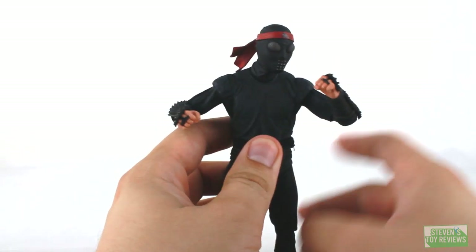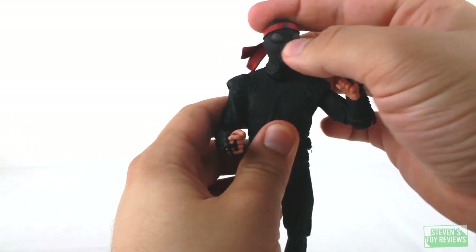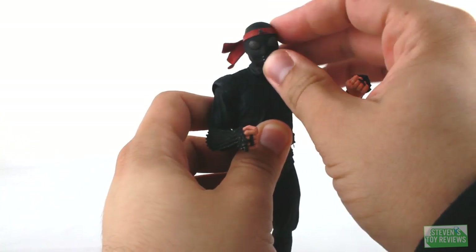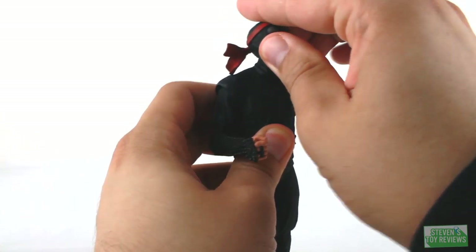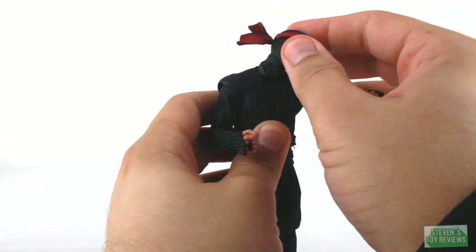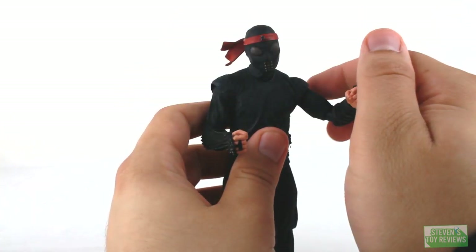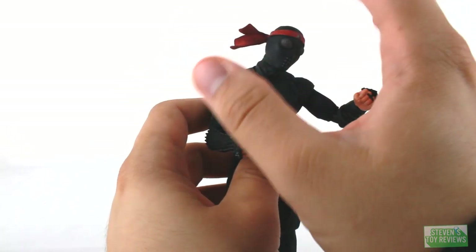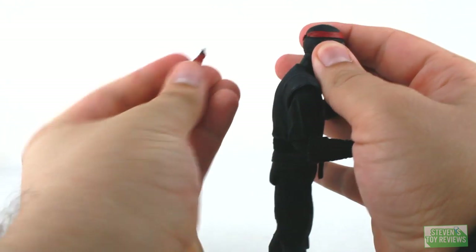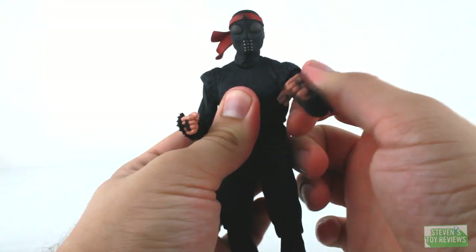For articulation, we'll start with the Foot Soldier — and since they're basically the same, examining one covers both. The head plugs into the neck on a ball joint, so we can move it around in pretty much any direction. The neck also plugs into the body on a ball joint, so head movement in any direction is easy. We do have the bandana on a swivel, which will also help with swapping it out for an accessory. For the shoulders, they plug into the body on a swivel so they can spin around, and there's a hinge so you can move them forward and back, up and down.